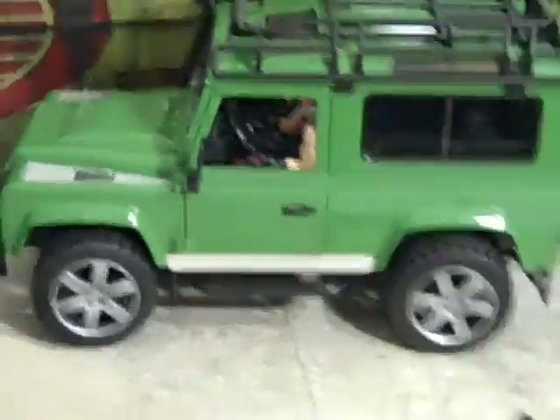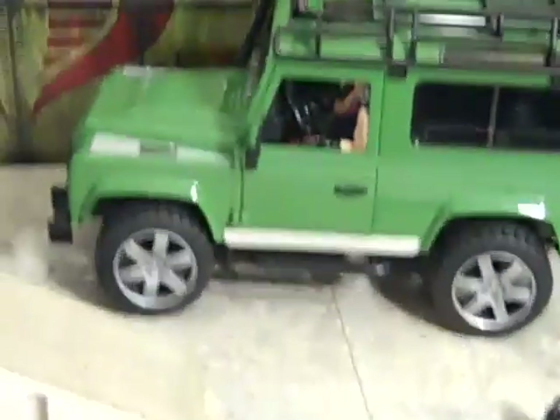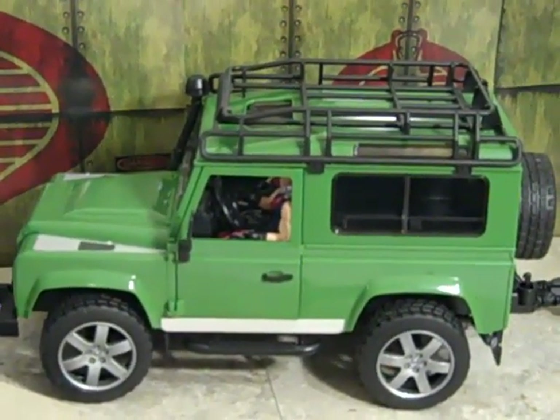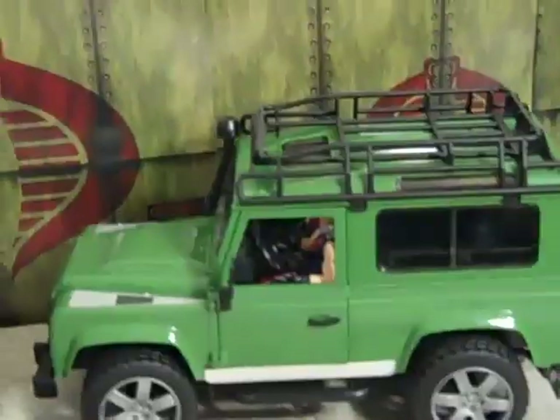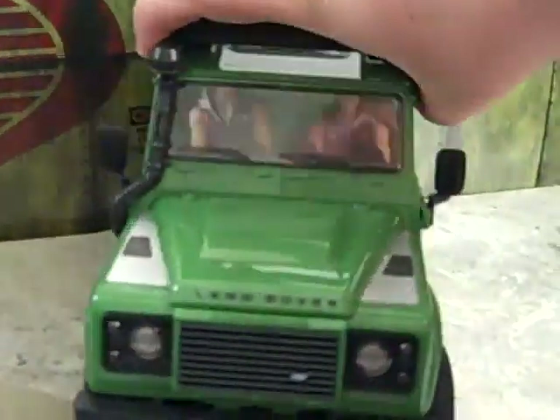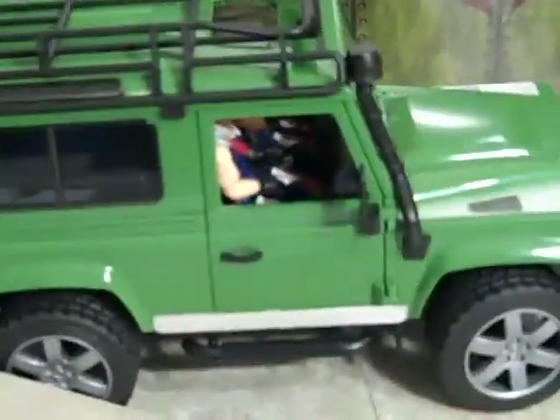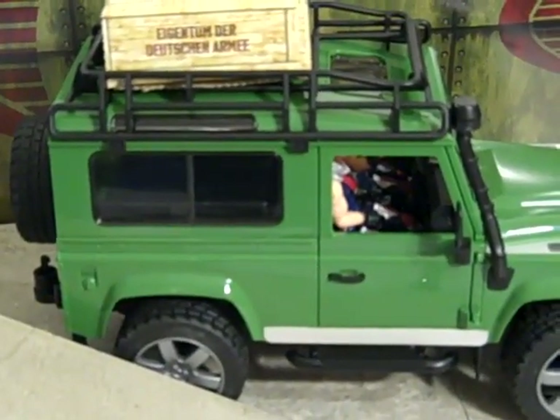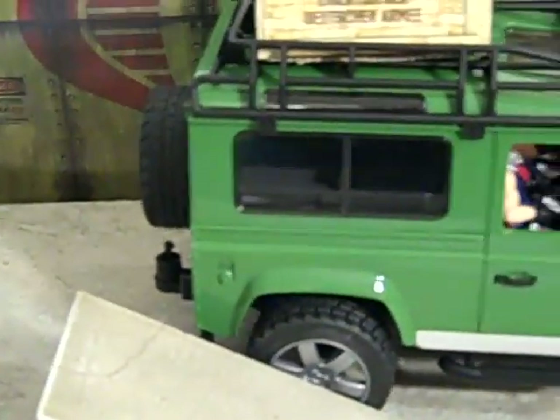I was looking to get this on Amazon for $27.99. Bruder normally starts at $25 to $45, so this one is on sale. It fits six figures and the top is great for cargo. If you want to make an adventure team setup, that works too.